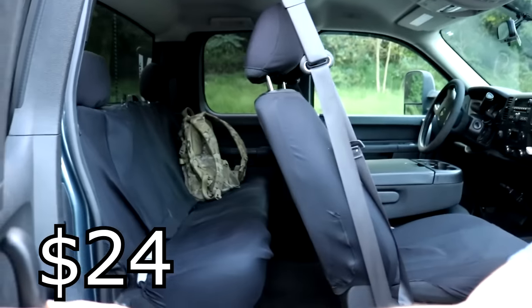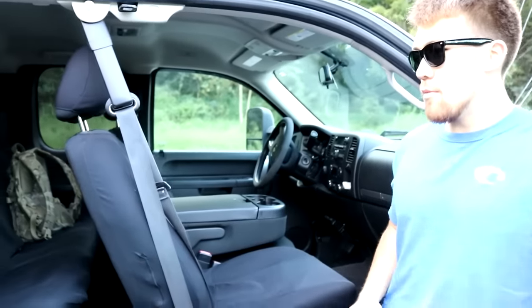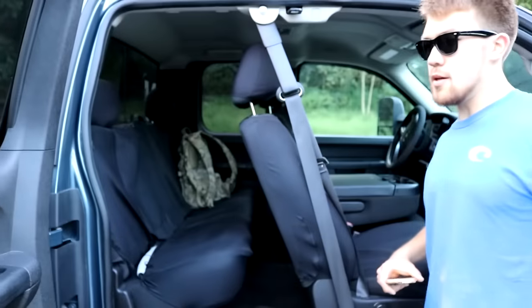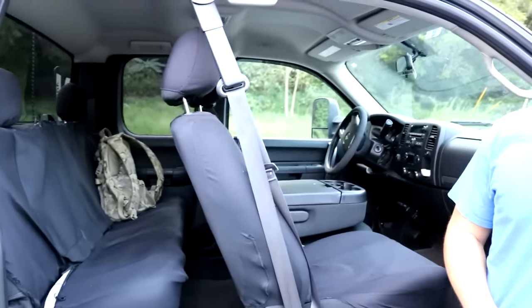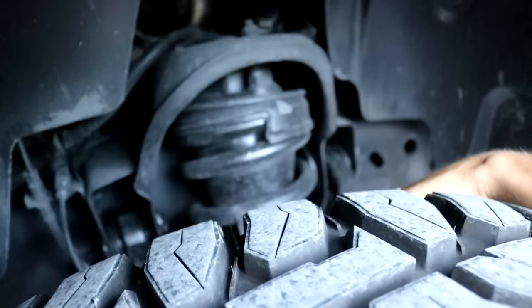Inside the truck: seat covers were 24 bucks for front and back — a lot cheaper than those real tree ones. They're generic but they look a lot better; I like the dark look of the interior, though it does make things a bit hotter. There's also a black cloth steering wheel cover that came with them.